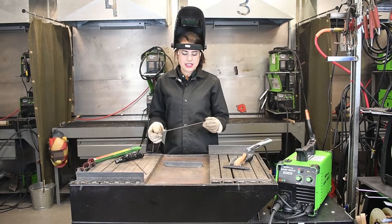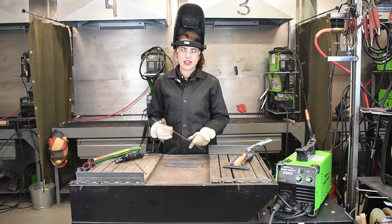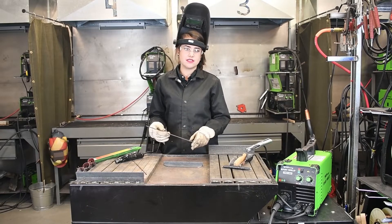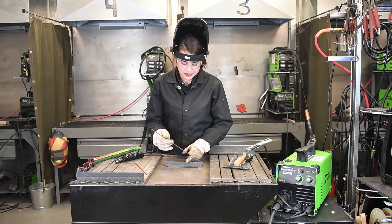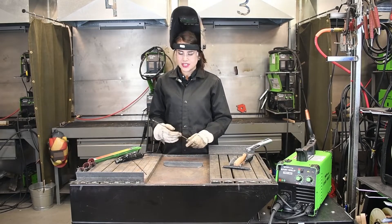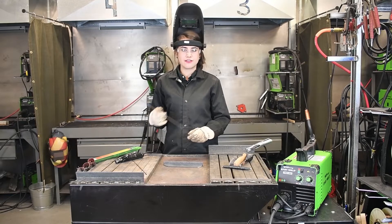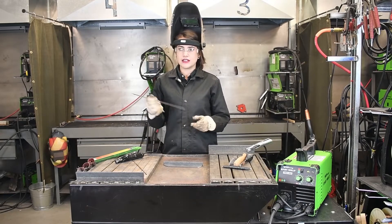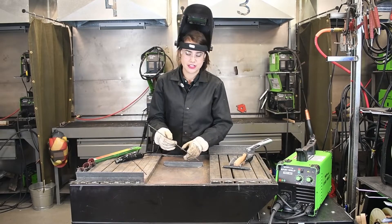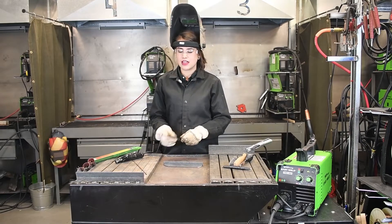The 7014 rod is used for general purpose — it doesn't have a lot of penetration and it's very easy to use. If you're a beginner, it's very easy to strike and start your arc without it sticking. It's also a contact rod, so you don't have to worry about keeping the stick out from your work piece and it fading out or getting snuffed out. You can just keep it right against the material and it will continue to weld, which makes things a lot easier.